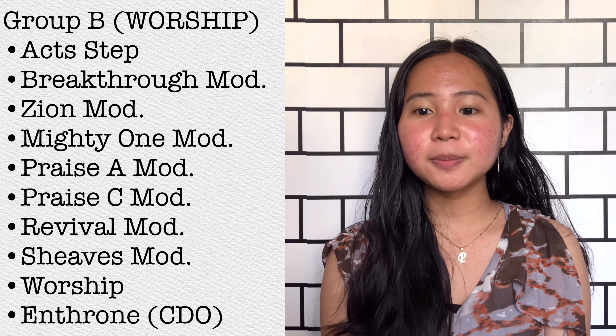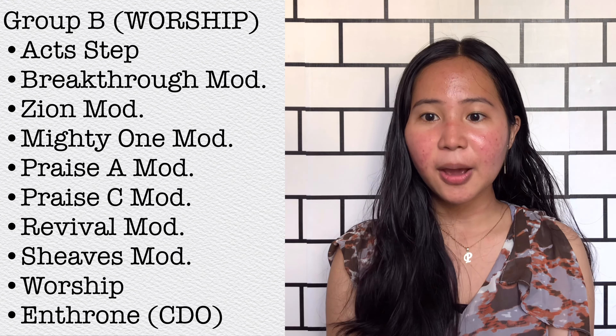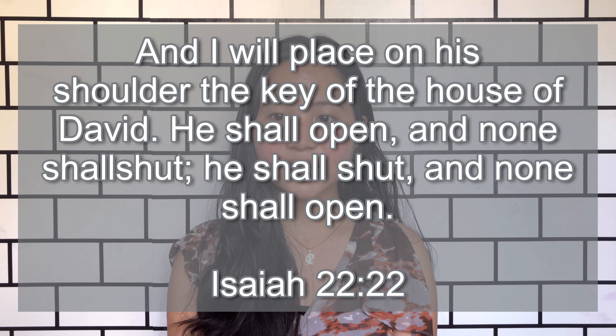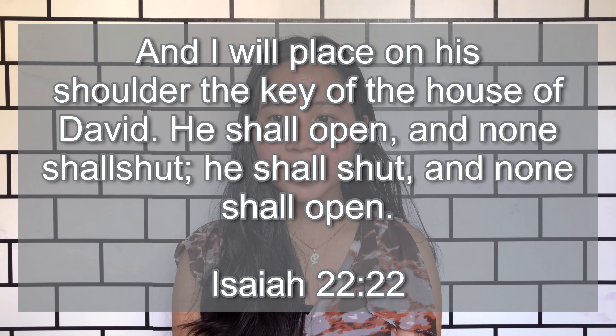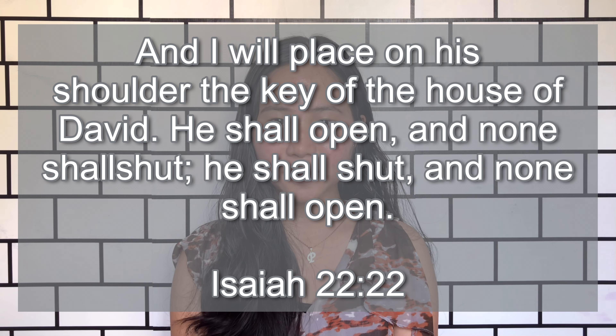So the Group B Worship consists of 10 patterns and that includes these patterns. And for today, we will be doing the pattern Mighty One Modified, that will be demonstrated by yours truly and Hannah later on. The scripture reference for this is found in Isaiah 22 verse 22: 'And I will place on his shoulder the key of the house of David. He shall open and none shall shut, and he shall shut and none shall open.' Alright! So let's get into the pattern!